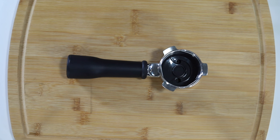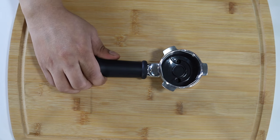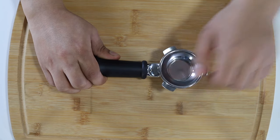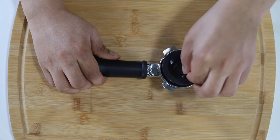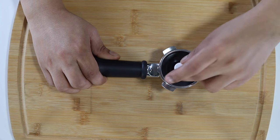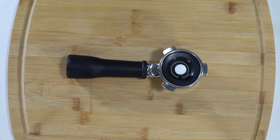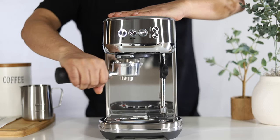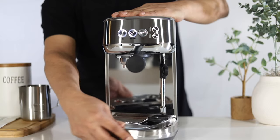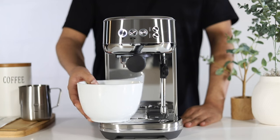Let's prepare your unit for the cleaning cycle. Insert the 1 cup dual wall filter basket into the portafilter. Insert the provided cleaning disc. Place the cleaning tablet onto the cleaning disc. Lock the portafilter into the group head. Empty the drip tray, then reattach it back onto your unit. Place the 2 liter container underneath the group head.